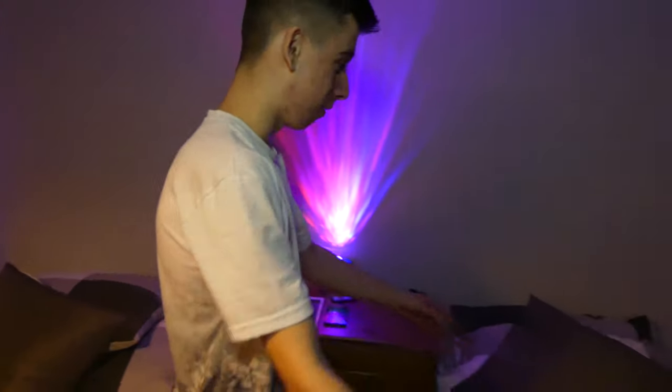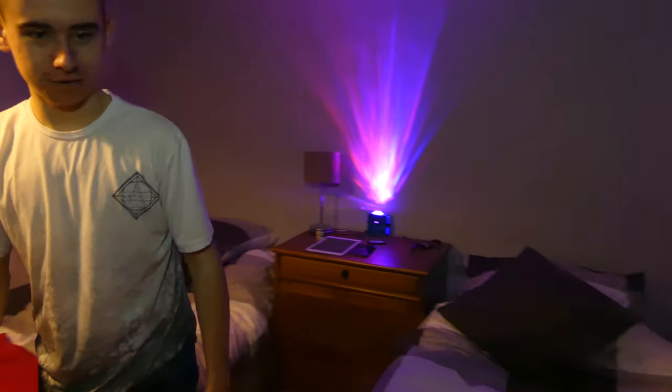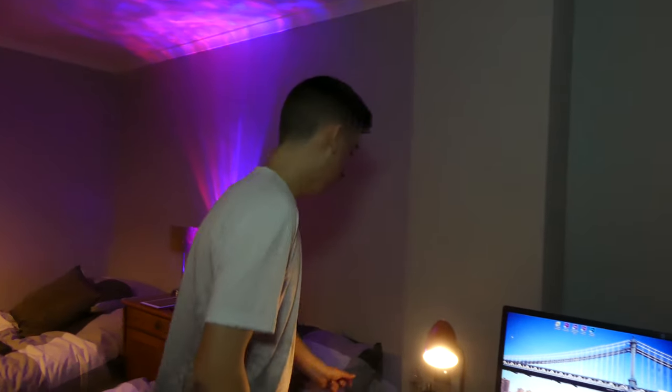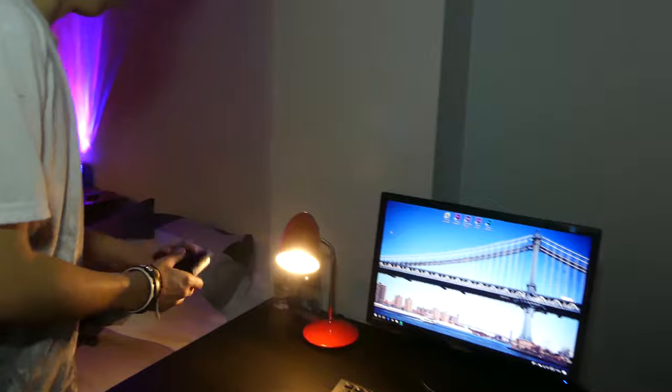Then here is my bed — it's basically identical to that one but on the other side of the room. Then over here we have my setup which I've got at the minute. It's not very good but it will slowly be upgraded over time.